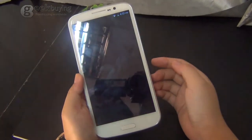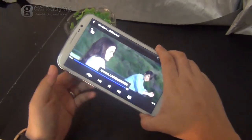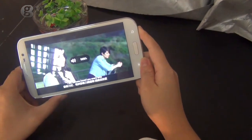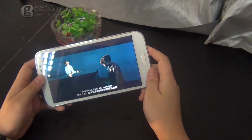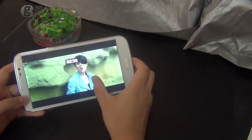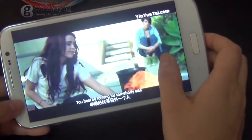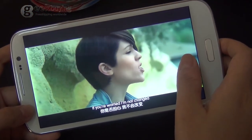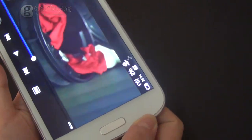Now let me play some audio for you. It is very clear — it has very good quality.